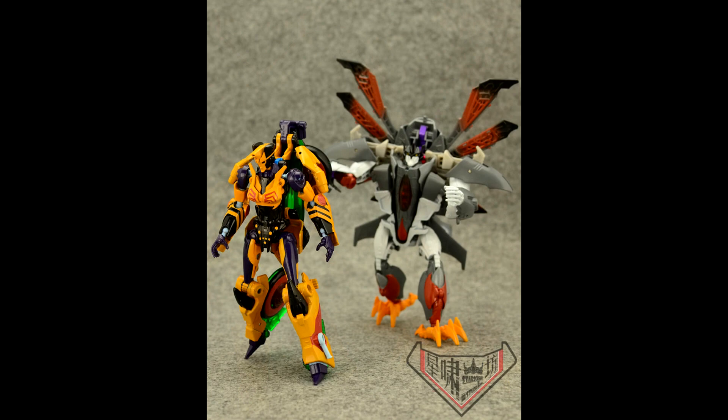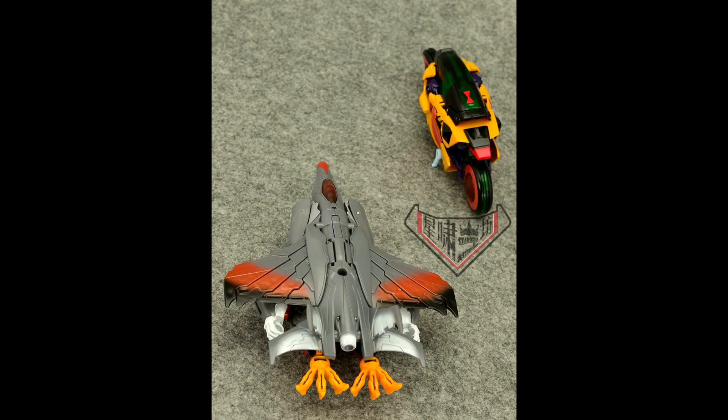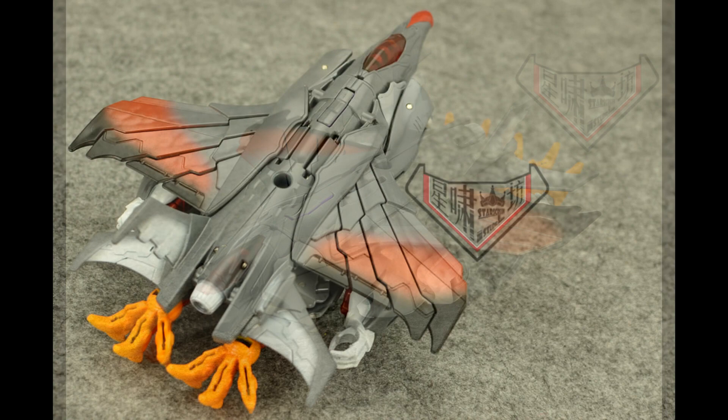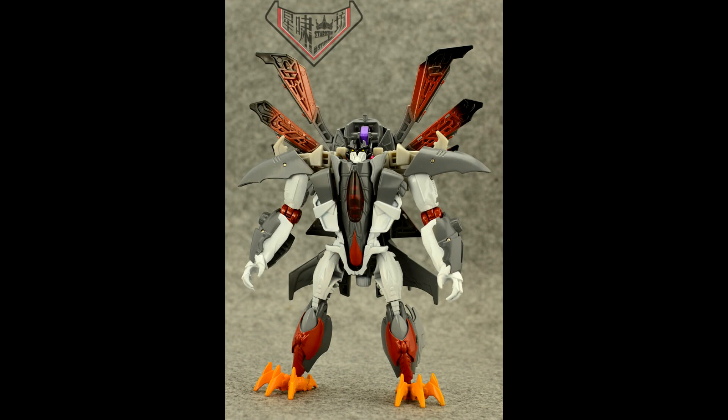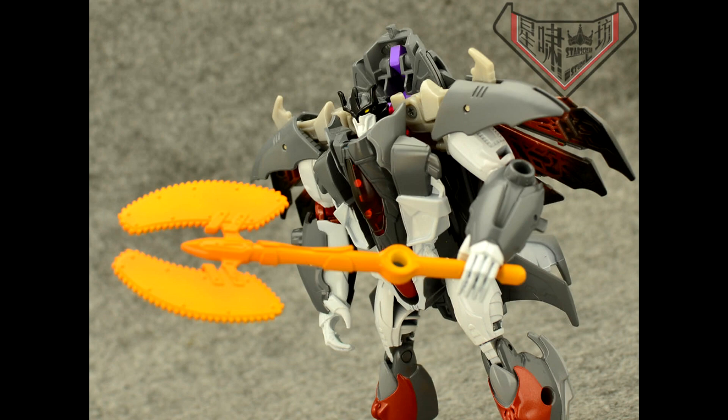That's all we have for MP third party news. Let's move on to some custom work. Starscream Studio made a custom Black Arachnia and Silverbolt. It looks like they took a Chromia and made a Black Arachnia, and I think that's Beast Hunters Dreadwing for Silverbolt. Very nicely done — Black Arachnia and Silverbolt look really freaking awesome. I love the paint especially. Great job, Starscream Studios.